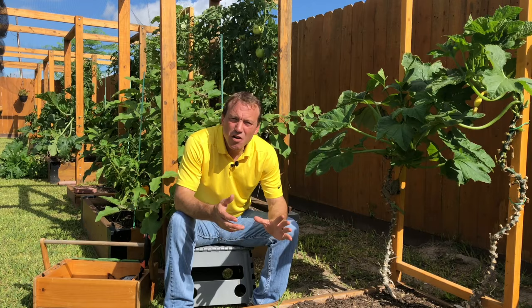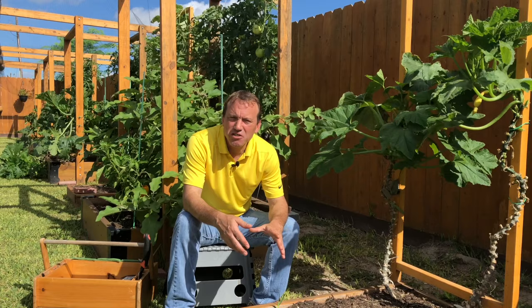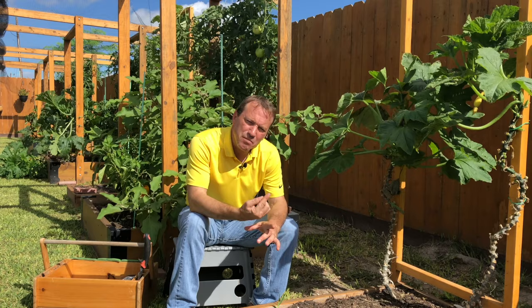These plants do not have tendrils that help them climb up a vertical structure like cucumbers or winter squash do. Instead we have to provide a vertical structure and then we have to provide support and train that plant up that vertical structure.